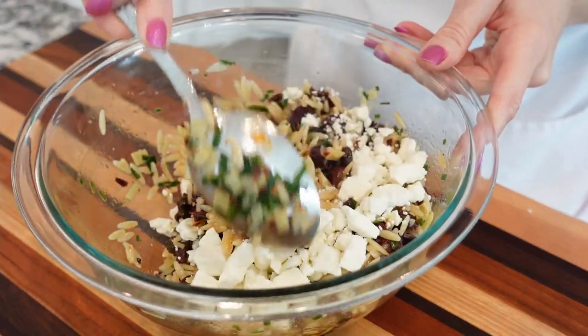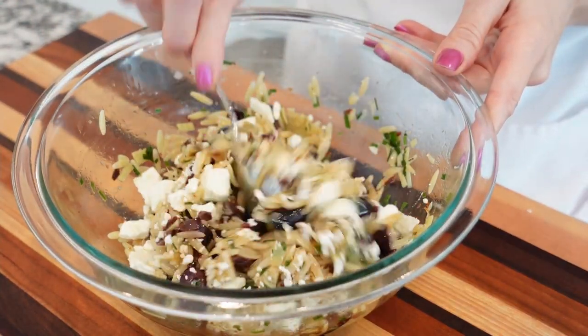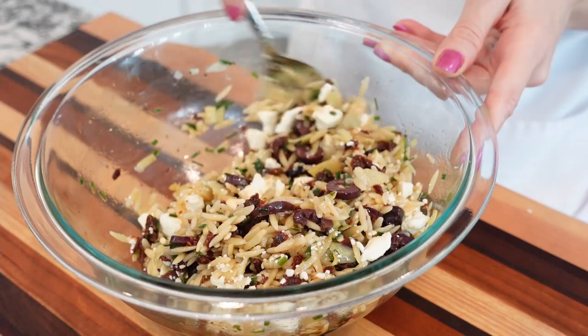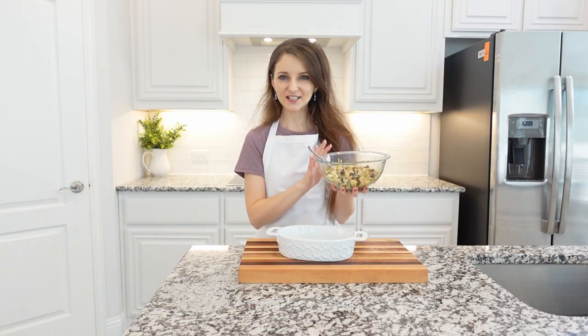Add the fresh basil and cubed feta cheese, and gently toss everything together. Do not over-mix — we don't want to break the feta cheese. You can use goat cheese instead of feta cheese, since both of these cheeses have a similar taste and texture.